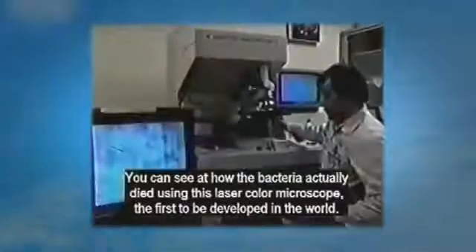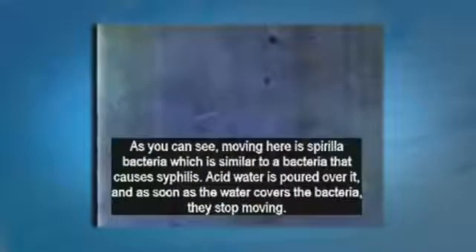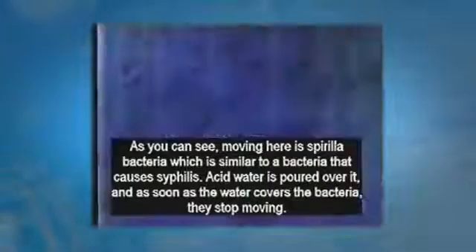In this laser color microscope you can see how the bacteria actually died. The bacteria you see moving here is spirilla, which is similar to the bacteria that causes syphilis. Acid water is poured over it and it stops moving immediately.